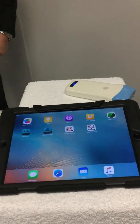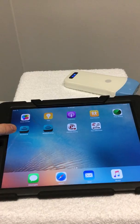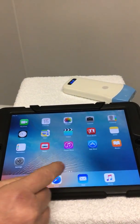So let's just go through some of the controls. Firstly, once you get the device, you need to download from the app store, from wireless ultrasound, the app.